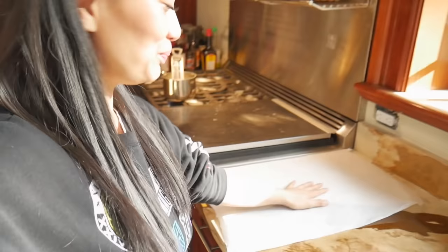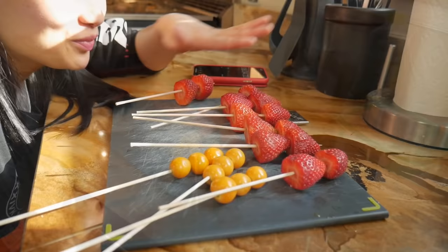Five minutes so far. Got our parchment paper ready, our strawberry and golden berry ready — just waiting on the syrup. Let's go!